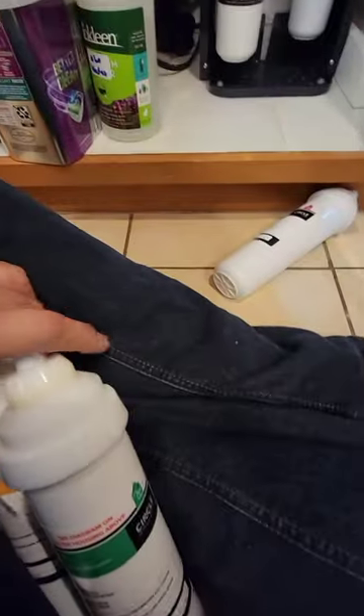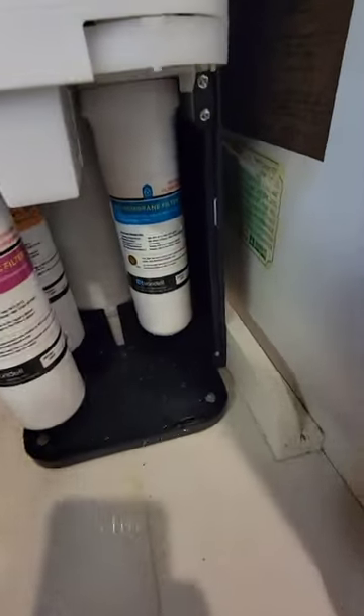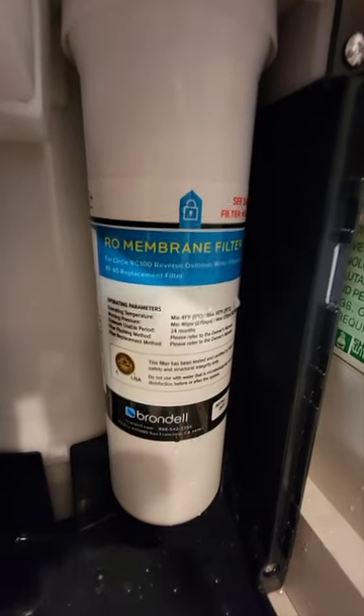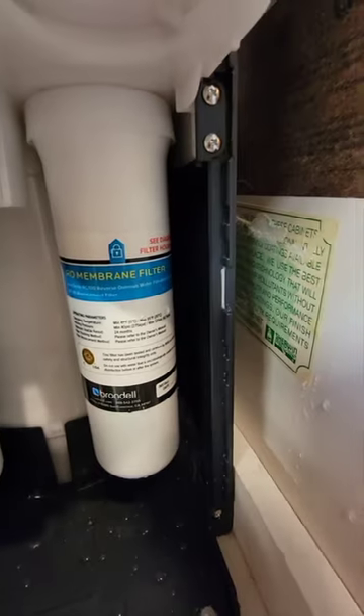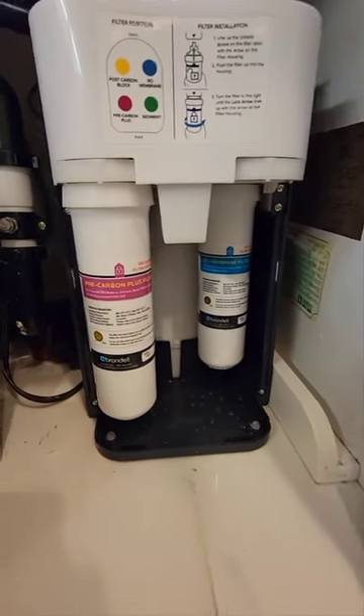Now we put the new one in. We need to remove the others too — I have green, yellow, and purple filters here. The blue one I'll leave — that's the membrane in the back, changed only every two years.